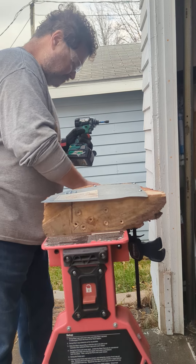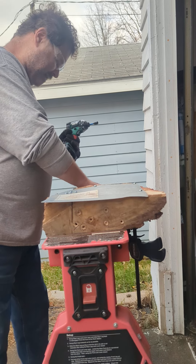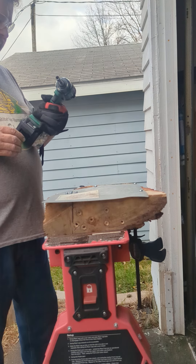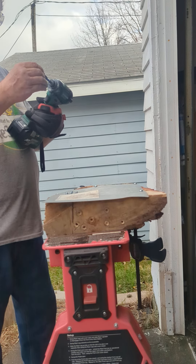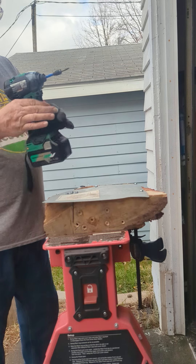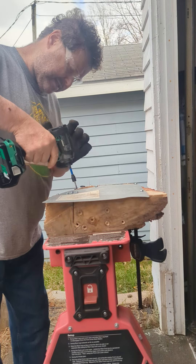Now Metabo — this is your HPT WH-18DC. This is a triple hammer bolt. It's a 5 amp hour multi-volt battery. Okay, let's see what this does.